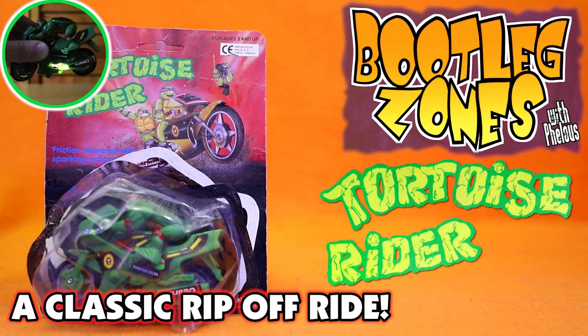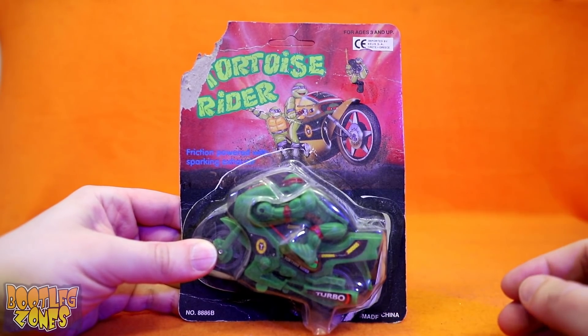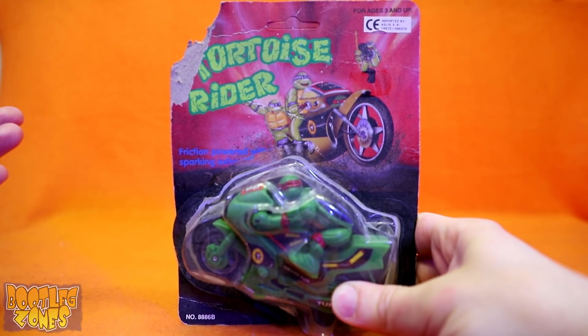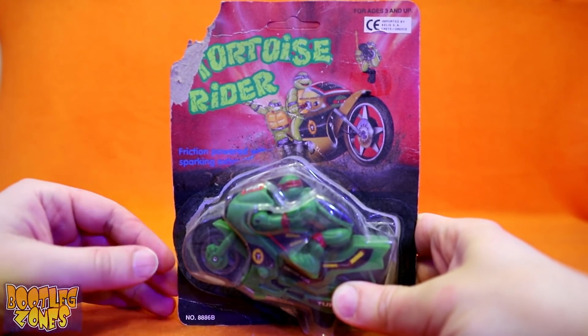Let's take a look at another member of bootleg royalty. This is another one of the Ninja Turtles knockoff classics: Tortoise Rider. Even though there's like a million Ninja Turtles knockoffs out there, Tortoise Rider was one of the first pictures that would come up when you'd search 'Ninja Turtle bootleg' — well, it used to be, many years ago, back when I started Bootleg Zones anyway. They've added just a few more Ninja Turtles bootlegs since then.